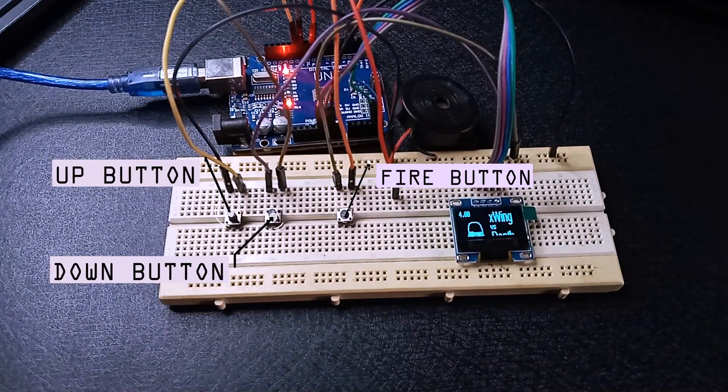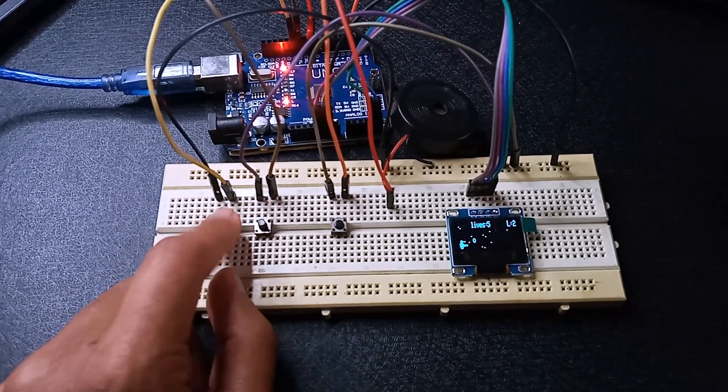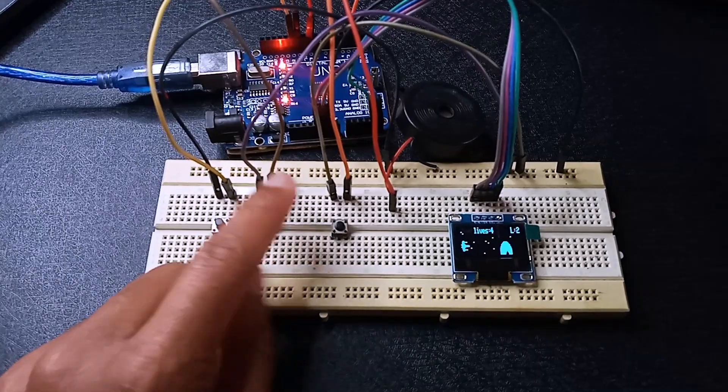Hey guys, what's up! Today in this video I'm gonna show you how to make a Star Wars game using Arduino and OLED display. So without any further ado, let's jump into the tutorial.